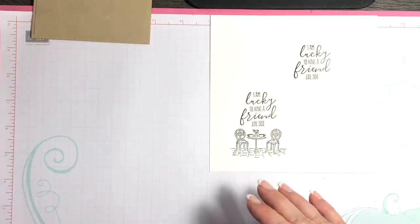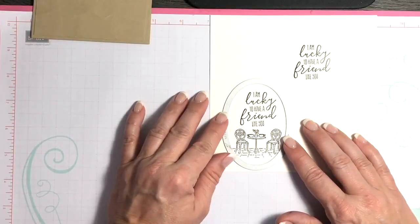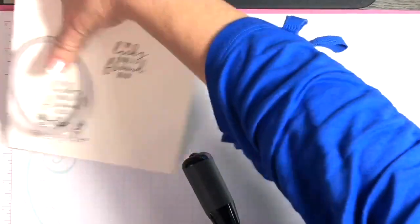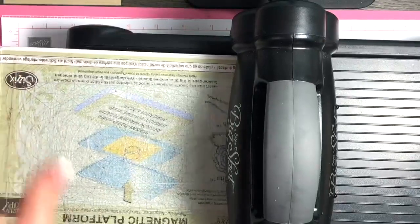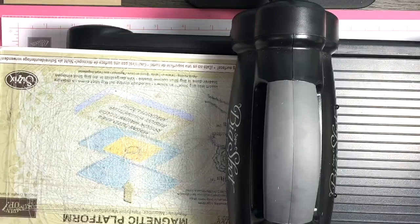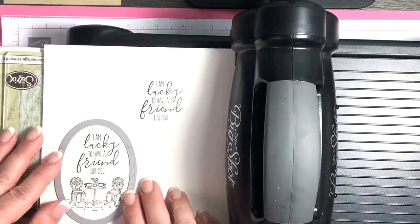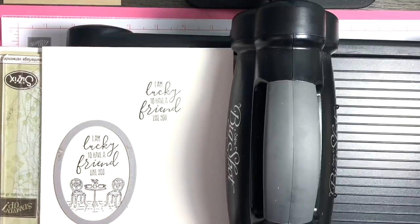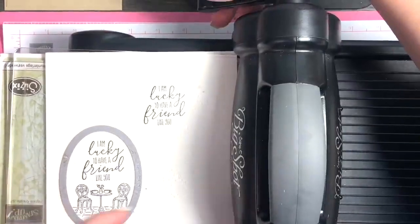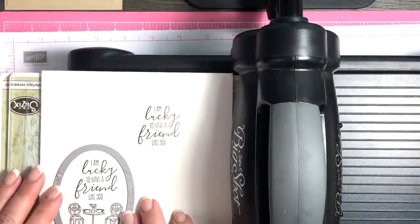The next thing I'm going to do is use our largest stitched oval and die cut this out before I start coloring, so let me grab my Big Shot. I have a question for you all — what is your favorite type of card to make? And then after you answer that, what type of card do you make the most? It doesn't necessarily have to be the same answer. This will help me with a little research while I'm crafting and know what you'd all like to see from me.